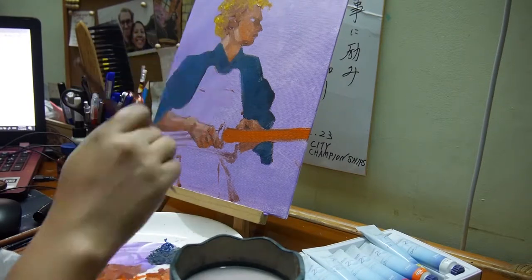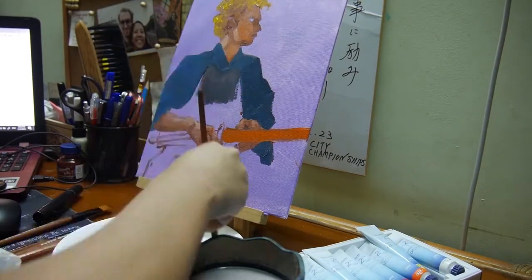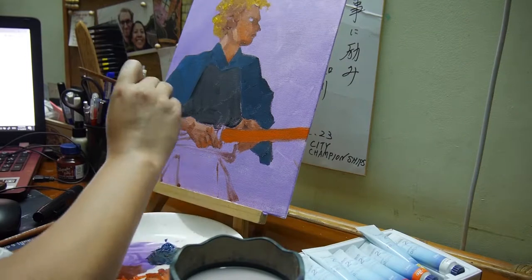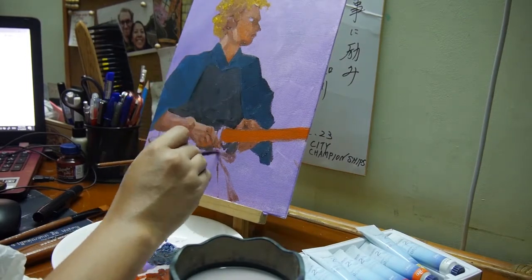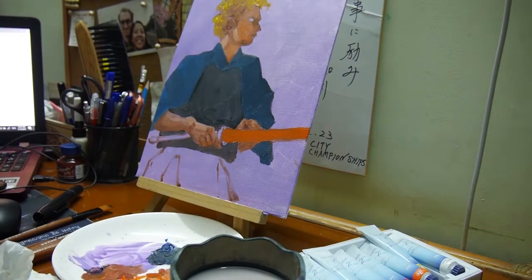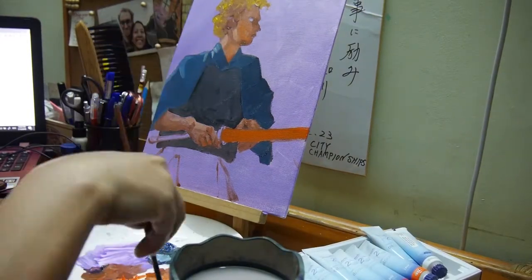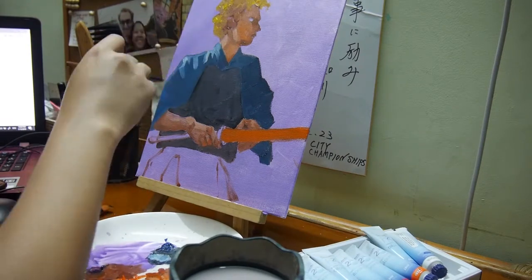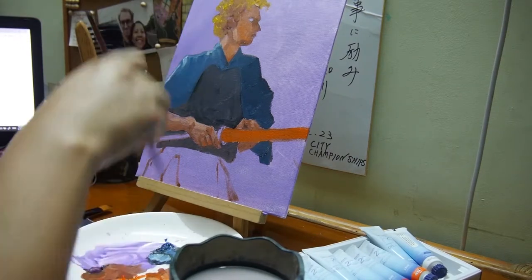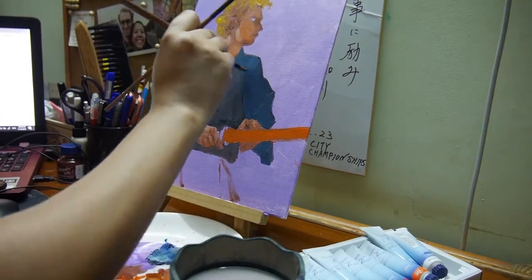For example, with my background — the purple one — still wet, I started applying ivory black, which was a bad idea because it turned the armor that my figure is wearing into a grayish color. I should have let the canvas dry first to get that very black color I wanted. I don't want to dwell on my mistakes — I'll just make sure I don't repeat them next time.